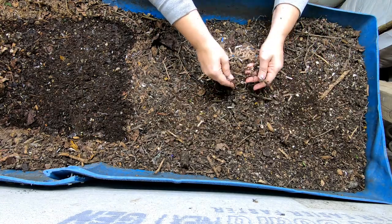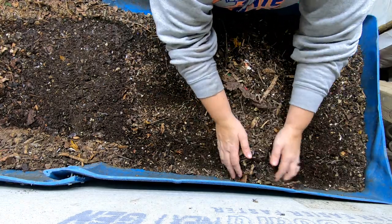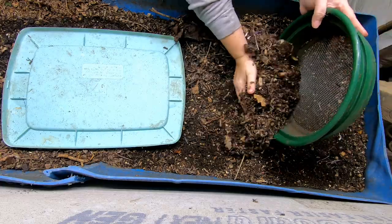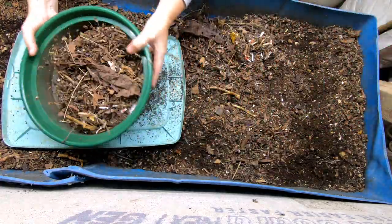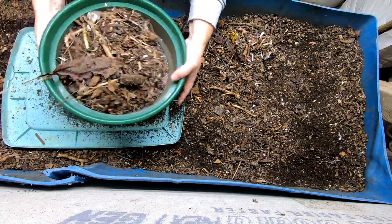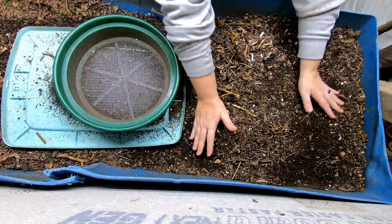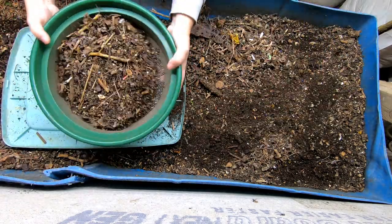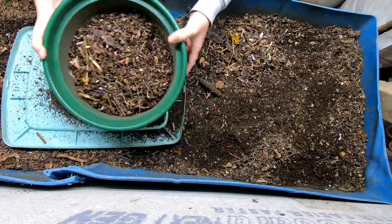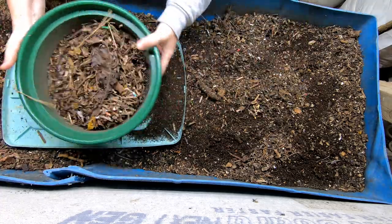I've been letting this side dry out a little bit so that I can harvest some castings. I'm going to gather everything up here that is not done and grab my sifter. I'm just going to grab a little lid and do a little bit of sifting, get rid of some of the larger things and then put that down at the unfinished end. Lots of leaves and sticks. That'll get it out of our way so we can evaluate what's going on.